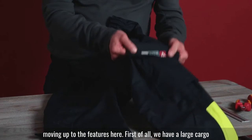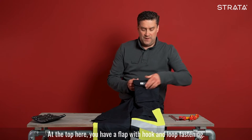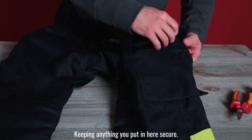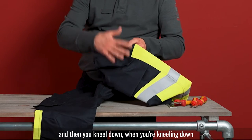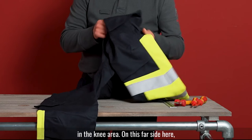Moving on to some of the features — first of all, we have a large cargo pocket on the side of the trouser. On the top, you have a flap with hook and loop fastening, keeping anything you put in here secure. You'll see the bottom here is loose. The idea is if you have anything in this pocket and then you kneel down, the pocket will still hang straight and not cause restriction in the knee area.